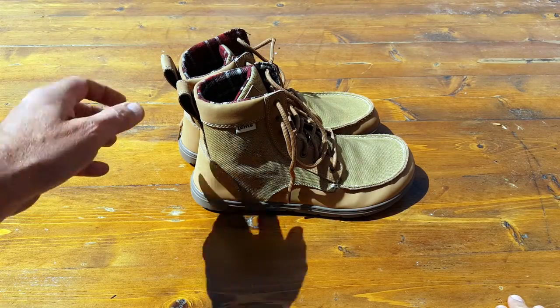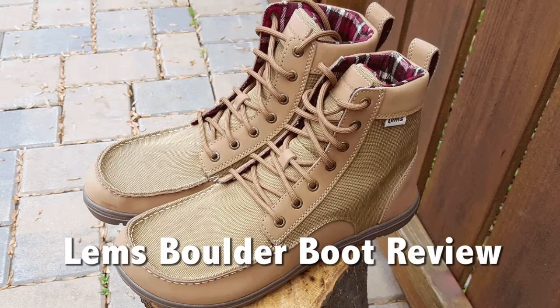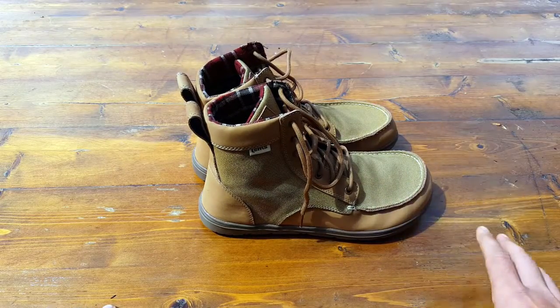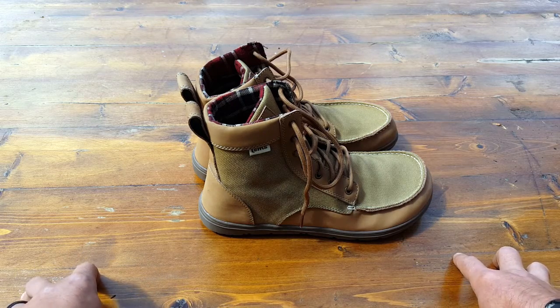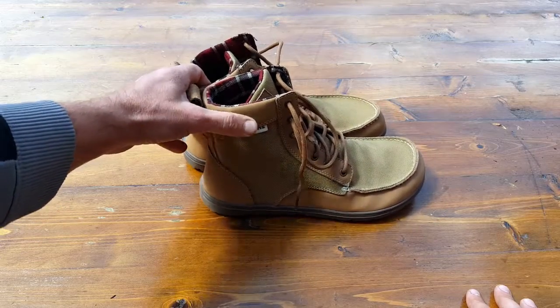Hello everyone, it's Helder here and today I wanted to go ahead and review these LEMS boulder boots. I got them from a company called Huckberry and I'll get more into detail on that later. Those of you that have been following me for a while are aware that I am a big proponent of minimalist footwear, and let me share a little bit of a reason why.